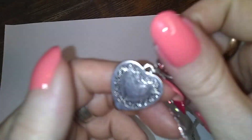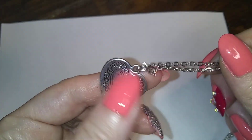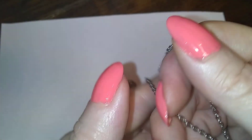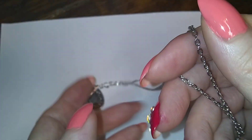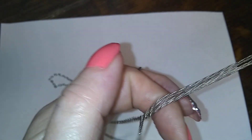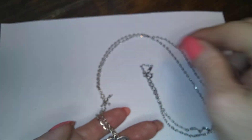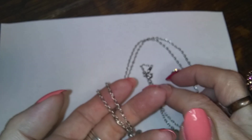Little teeny heart with embossed scrolly scrolls and a silver bone chain. That's a decent length too.